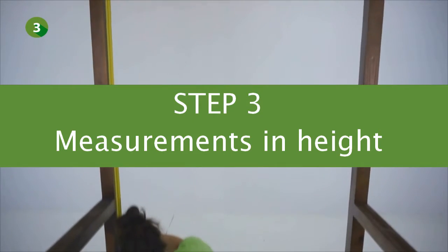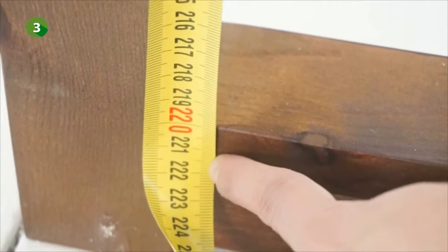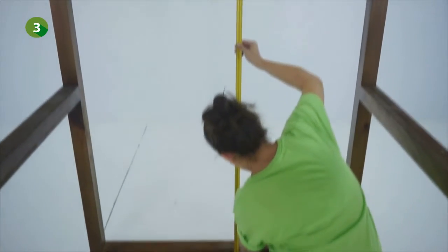Now take at least three reference measurements in height: one on the left side, one in the middle and one on the right side of the opening that you wish to cover. Caution: out of these three dimensions, note down the smallest one.